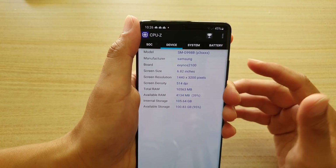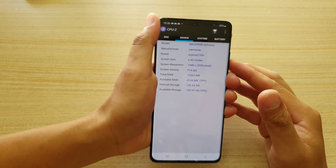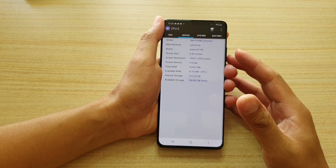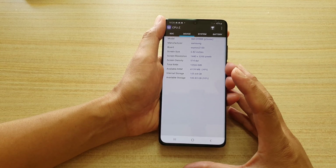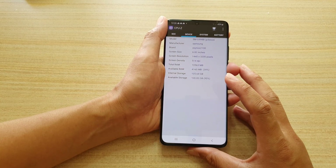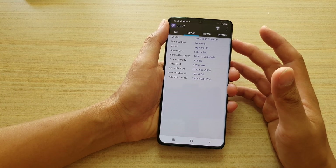My device has the Exynos 2100, which runs quite slower than the Snapdragon CPU. If you have a Snapdragon, it would be the Snapdragon 888, which is slightly faster than the Exynos.